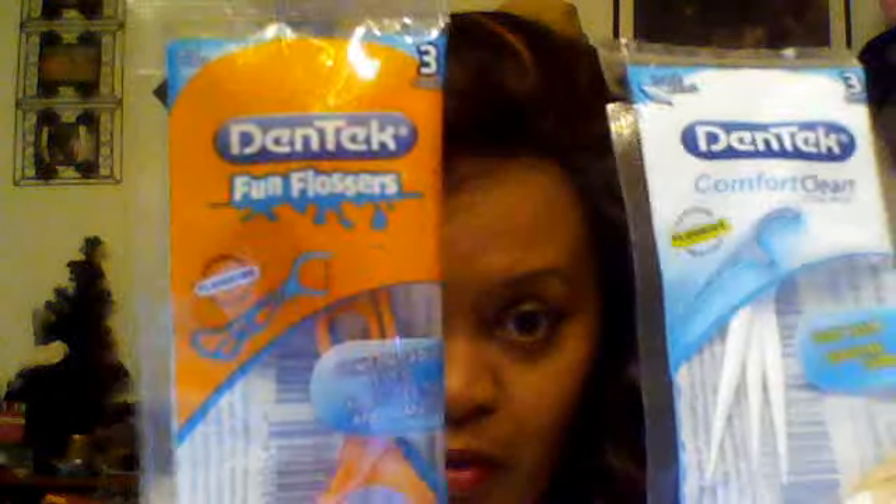And there are fun flossers — I guess one is for mommy and one for little kids. Pretty colors. I like the kids' one better. There's a dollar-off coupon on the back, which is good. If I could get him to use these things — he's about half as old as I am now, so it's probably about too late.